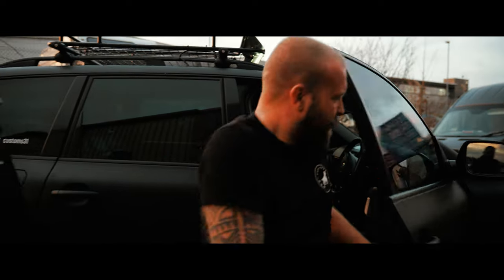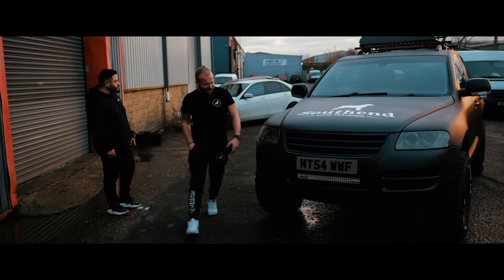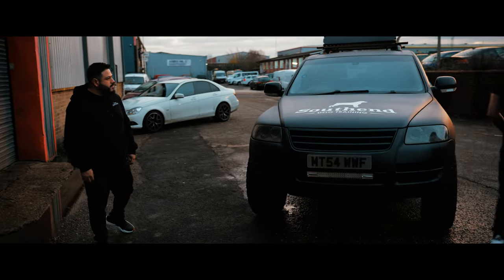What they've done to the car — I knew from the little pictures they were sending me it was going to be good, but I had no idea it was going to be like that. Honestly I was speechless, and I don't get speechless a lot. Third Coast Customs, definitely — if you need your vehicle doing, whether it's a bumper, a scuff, or whether you just need a full blown makeover, get down here.